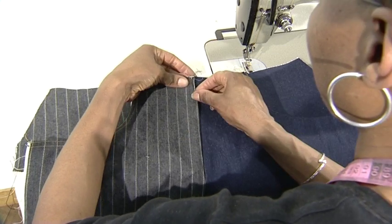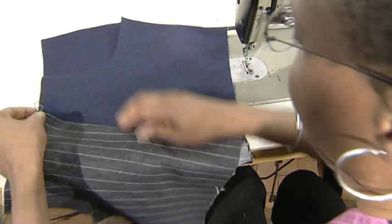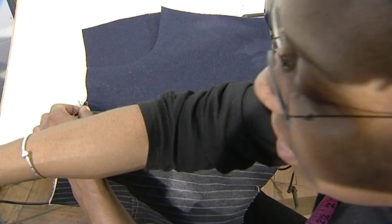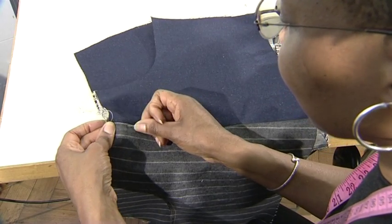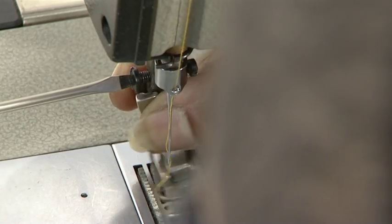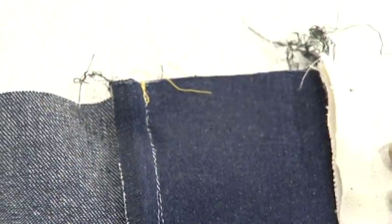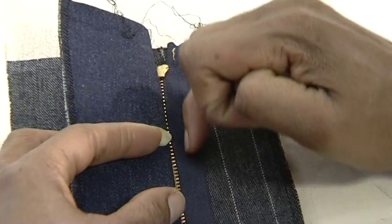With the right side of the garment facing you, align the waistline and create a smooth line running from the waist to the inside seam. If necessary, use a few pins to maintain this alignment. It is optional to either use a zipper foot at this stage or return to the general purpose sewing foot.